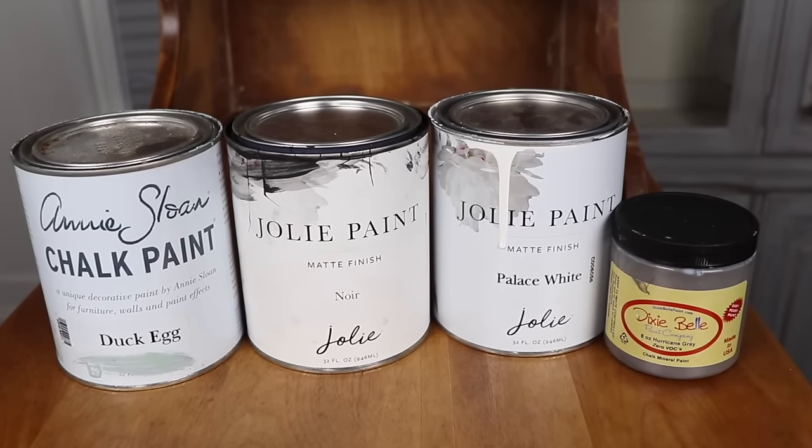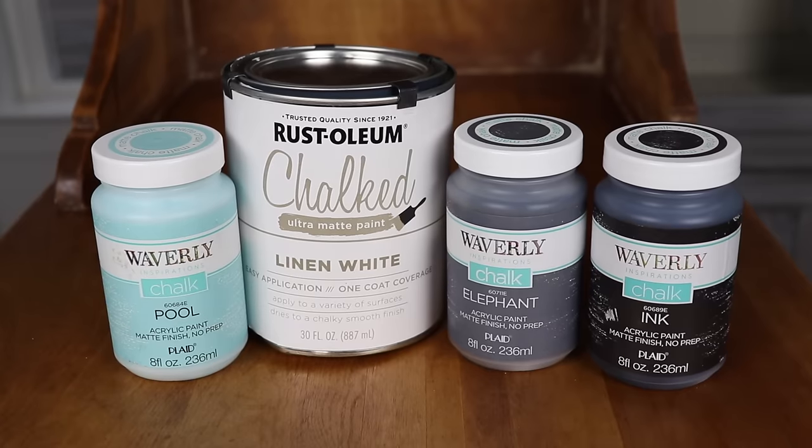Hi everybody, it's Kristina from Pretty Distressed. Welcome back to my channel. In today's video, I'm going to be bringing you some more paint comparisons. I'm going to be taking name brand paints and putting them head-to-head with some bargain brand paints. So if you want to see how these paints perform in a head-to-head competition, just keep watching.